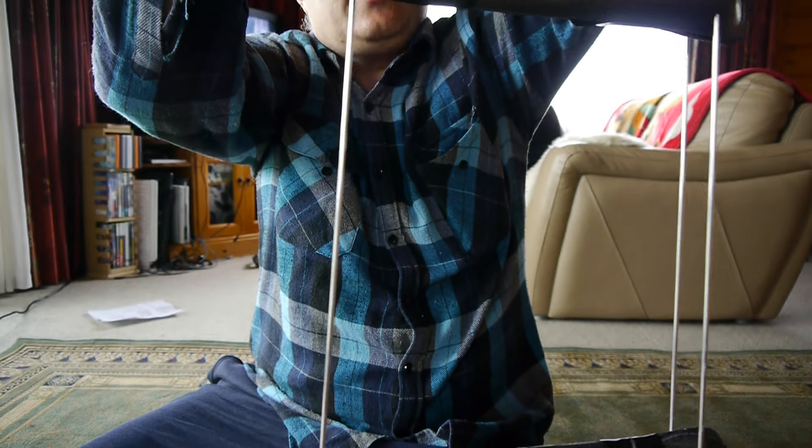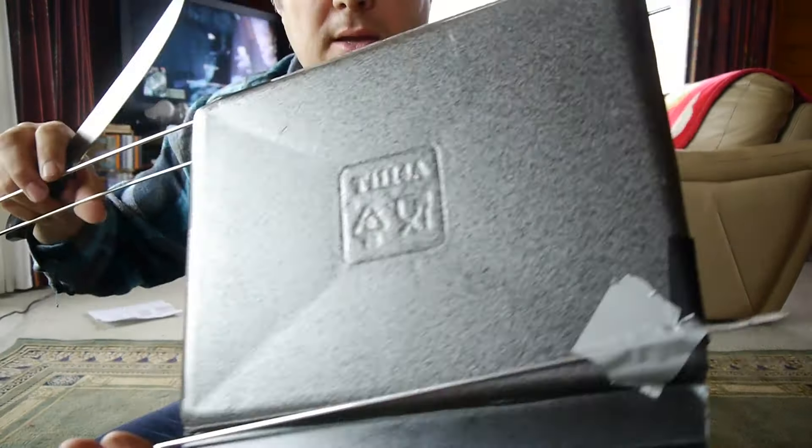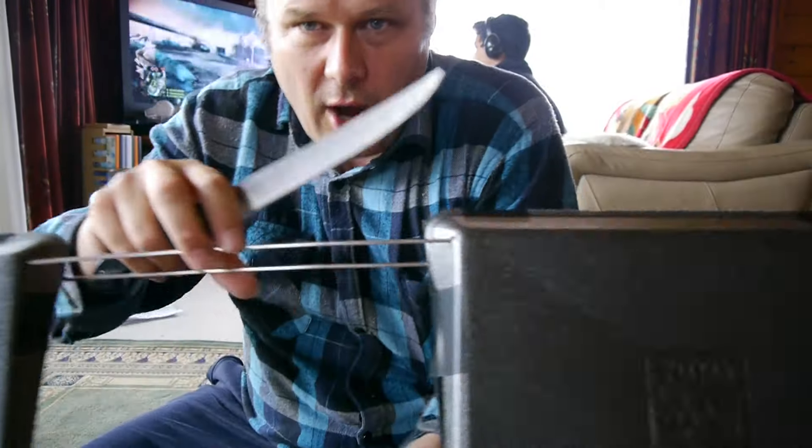I've stuck one of those on there and I'll show you what it looks like. So that's what it looks like there, and it's going to have another one across the back, and that's going to form right through.